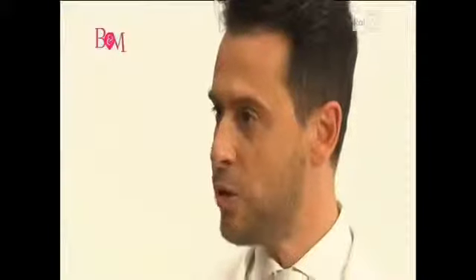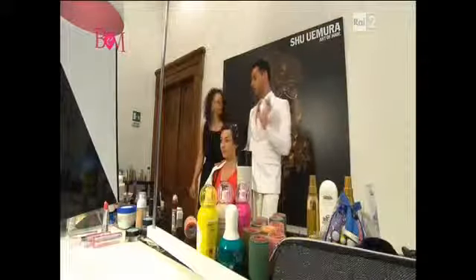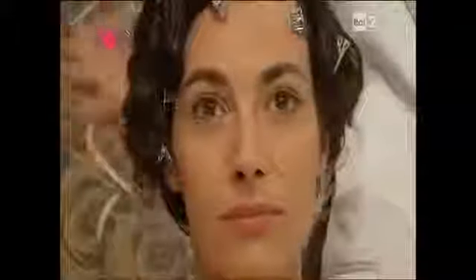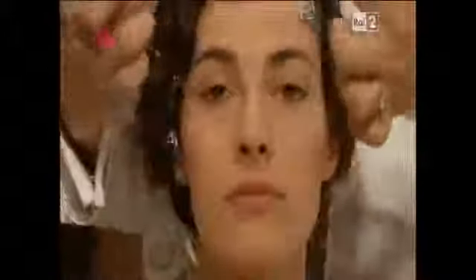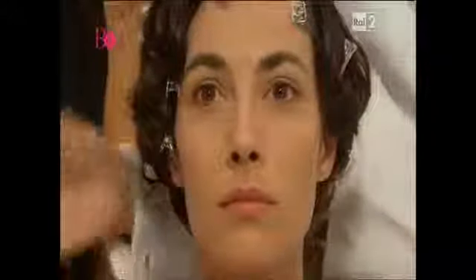La testa ora è quasi asciutta? Quasi asciutta. Perfetto, cara Cristina. Il trucco degli anni 30 di Greta Garbo era caratterizzato proprio da queste linee curve verso le sopracciglia, la ribattitura dell'ombretto rotondo, questo eyeliner un po' arrotondato, il fard nella zona centrale e le labbra ben disegnate.